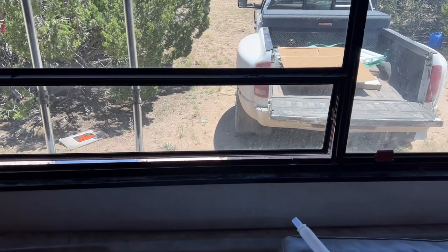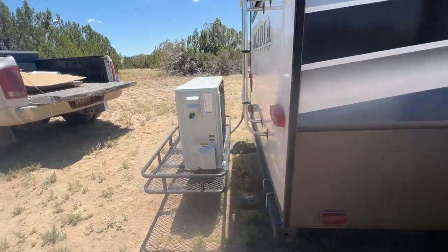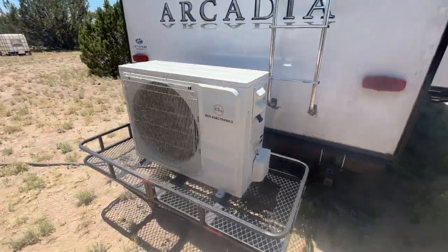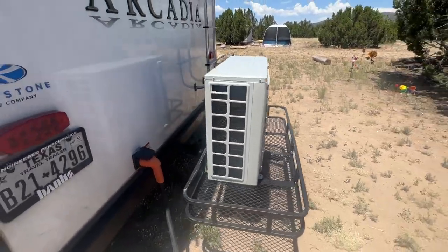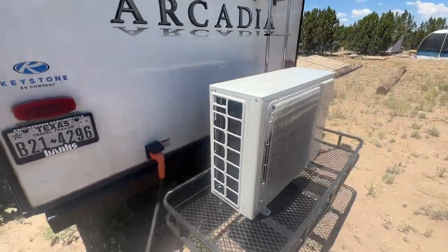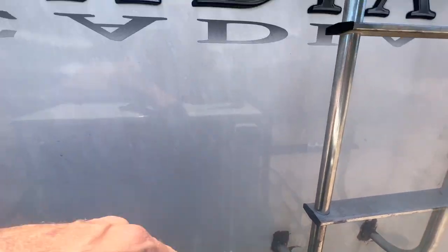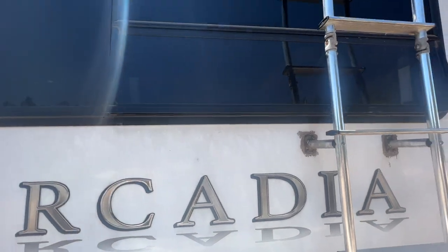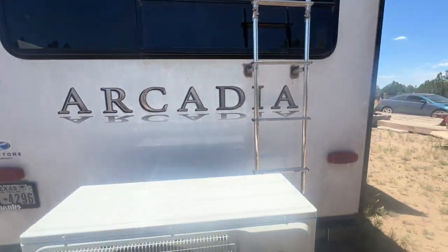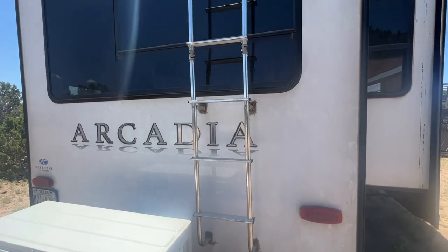Let me run outside and show you the mini split sitting on the cargo hitch. That is how it will live until one day we put it on a house. I'll probably just coil the lines back here, tie them to the step, and run them up straight through there and everything should work fine. I've got to go cut the board to size for that window on the inside.